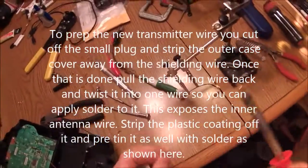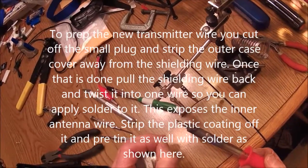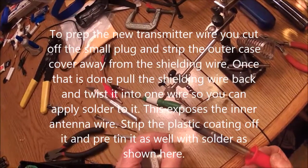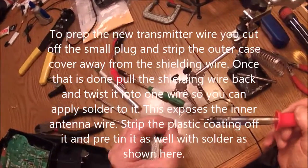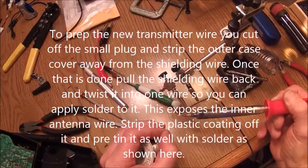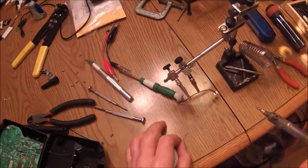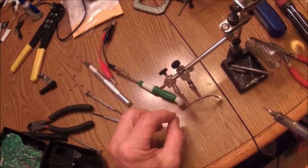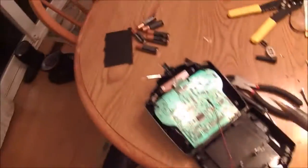So we got our soldering iron pre-tinned here, so let's just touch this to it and get some solder on this little wire here. I think we got some on there. I don't want to burn it too much because it'll burn the coating off too far back. You can see we got solder on there and on this tip here — it doesn't take a lot. The reason you do that is it'll solder to the board a lot easier when we go to solder it in.